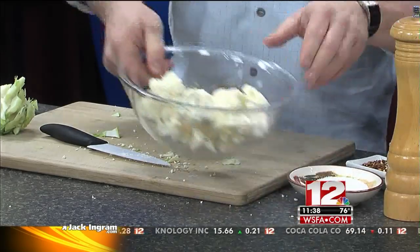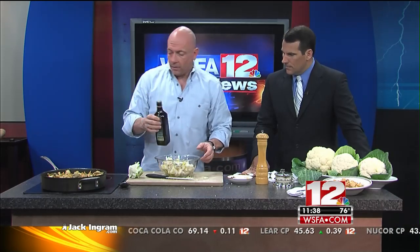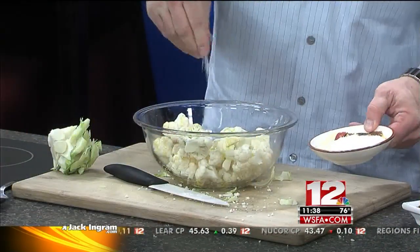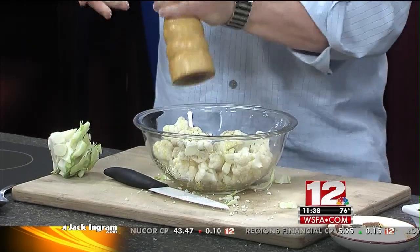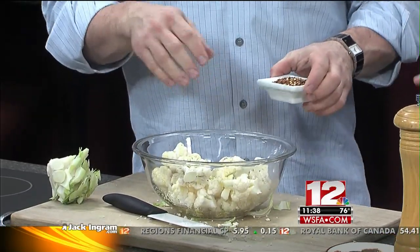Then you'll take the bowl and add some extra virgin olive oil — this is a healthy oil. Add a little of that. The recipe for this is on the website. You're going to add some salt. The homepage right now is WSFA.com. We've got several recipes from Mark Leslie, including the ones we're doing today. Go to our website after we're done and check that out. I'm curious to see how this is going to turn out.